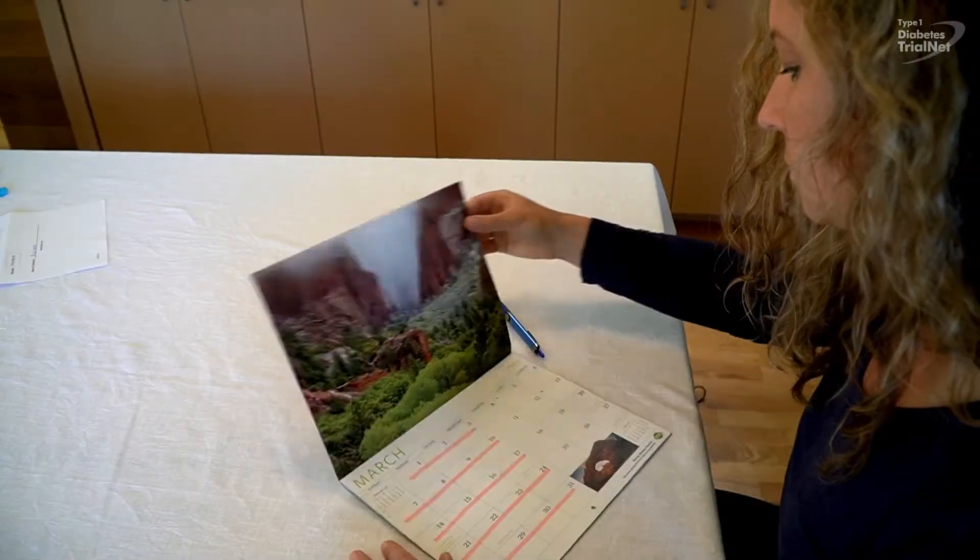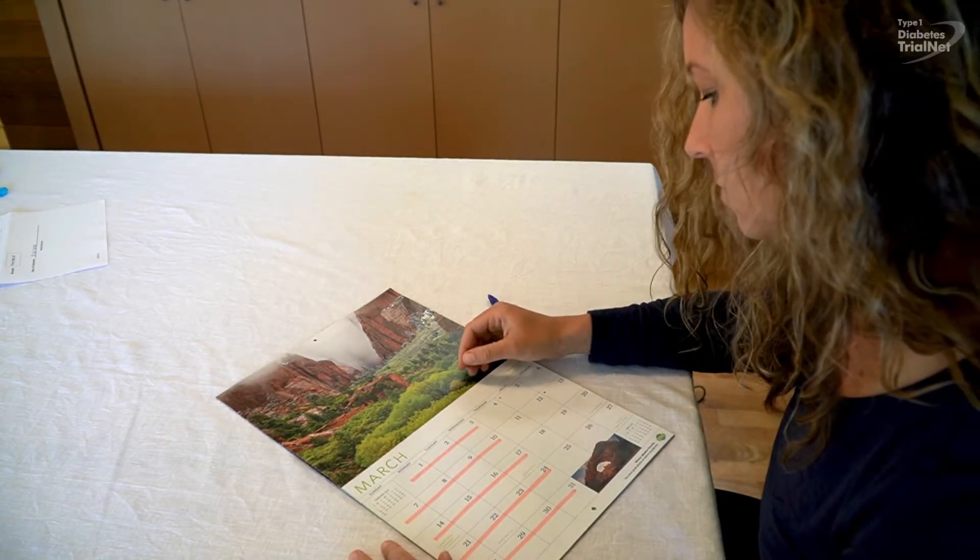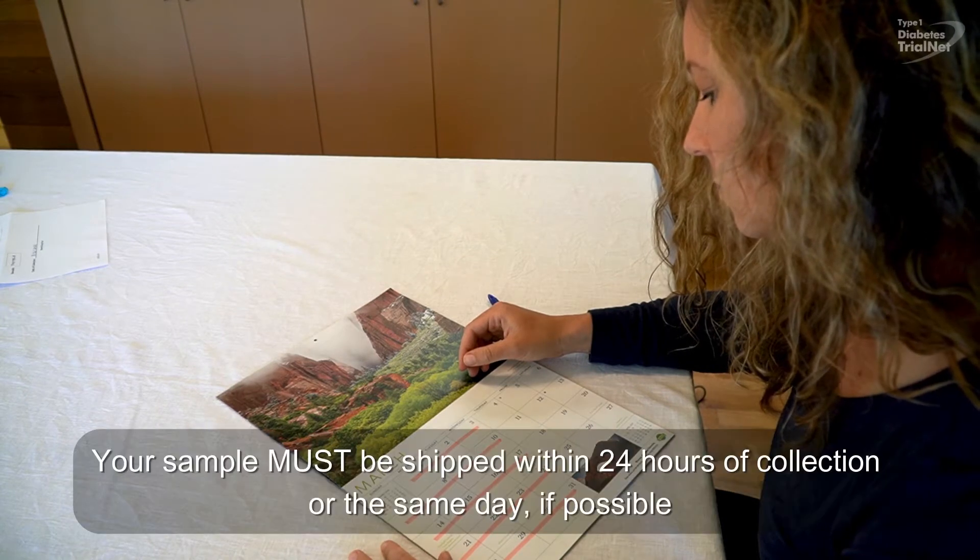Please collect the sample on a Sunday afternoon, Monday, Tuesday, or Wednesday, so it can be shipped overnight and arrive at the lab on a business day.